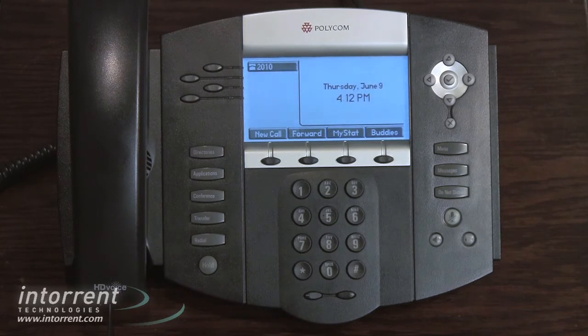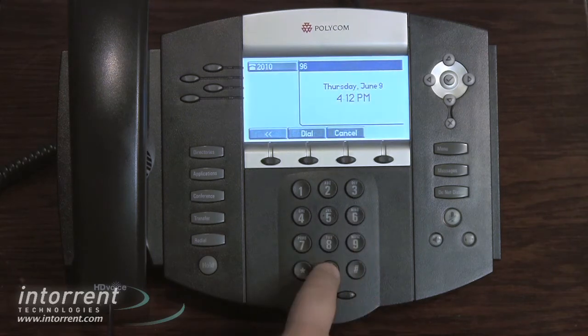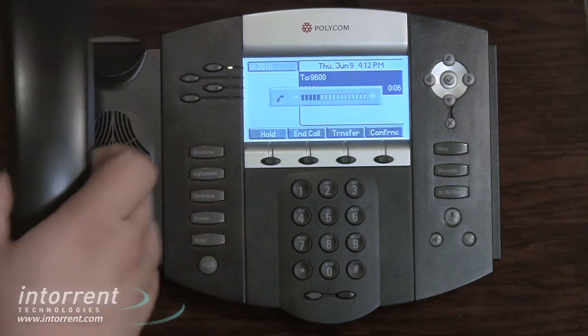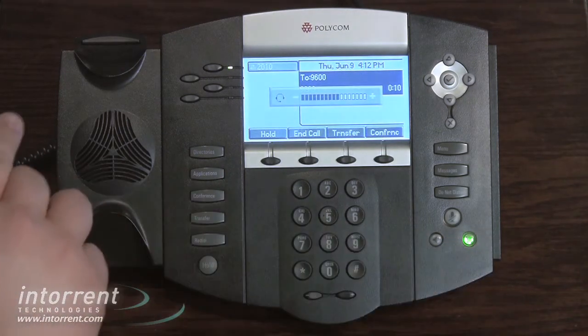Switching between talk modes is very easy. If you just dial a number without selecting a talk mode, you'll be on speakerphone. To switch to handset, simply pick up the receiver. From there, you can switch to the headset by pressing the headset button, then hang up the receiver.